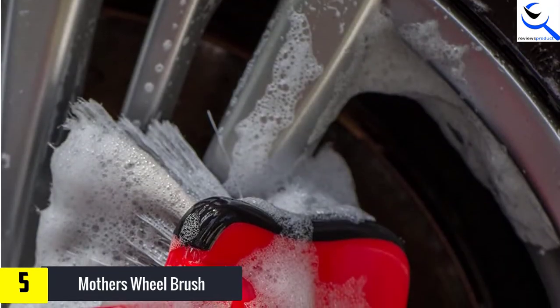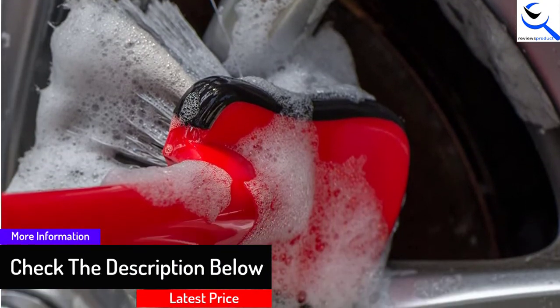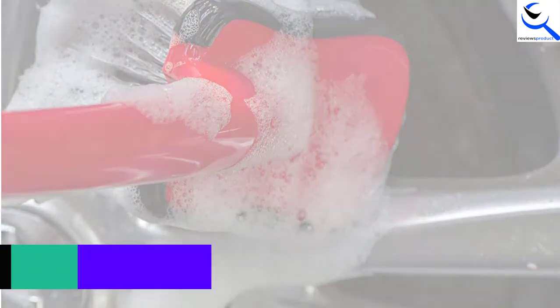Moreover, the bristles easily access those hard-to-reach areas without taking much effort because they are highly flexible. You can use it to clean the wheels, bumpers, and fenders, as it comes with a versatile design.